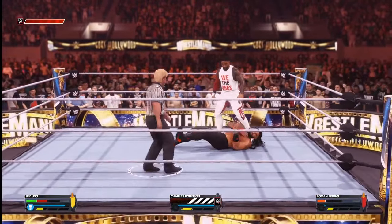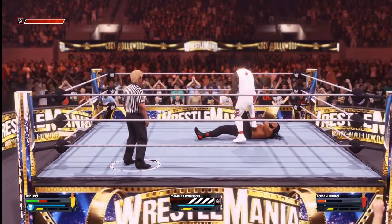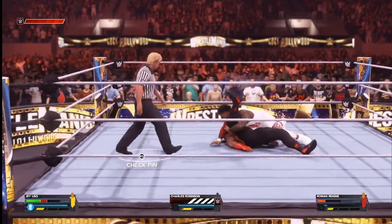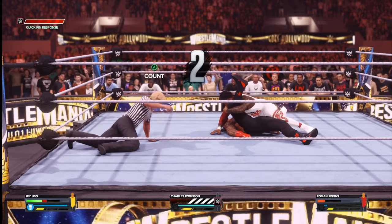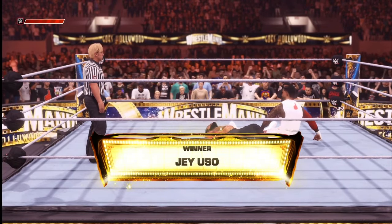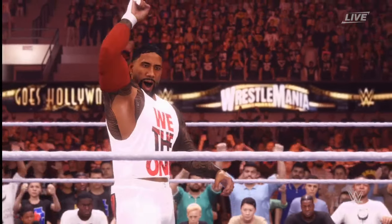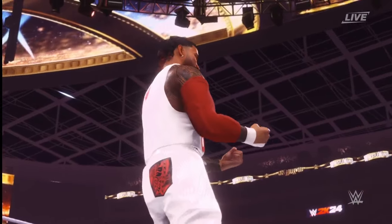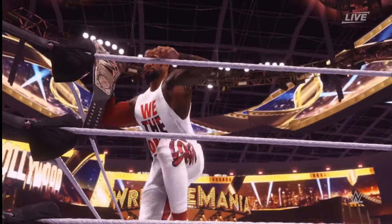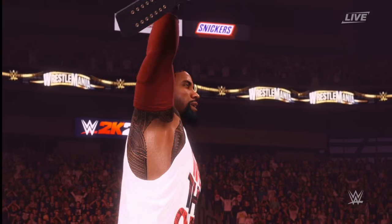With an elbow drop from Jey. Jey's working back up towards his signature now. Roman Reigns is still getting his legs attacked — one, two, three! Jey Uso dethrones Roman Reigns, the first person to beat Roman Reigns in a solo match. Jey Uso is your winner.